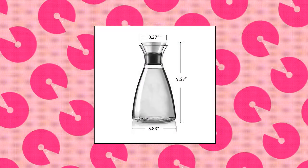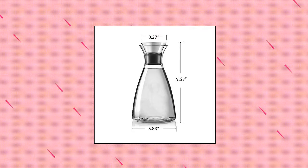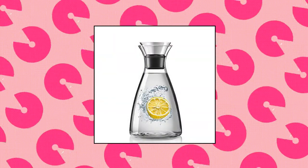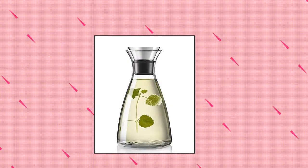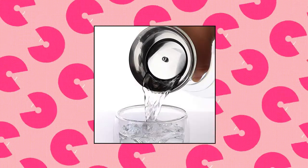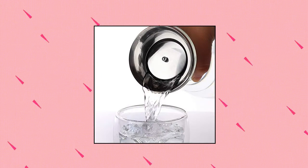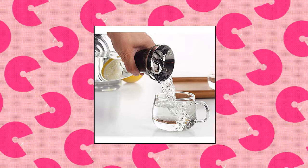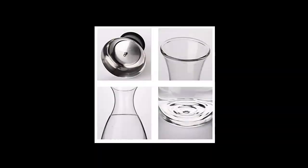Artcum 55 ounce heat resistant borosilicate glass pitcher, 1.65 liter capacity. This small and exquisite carafe glass pitcher can hold about half a gallon of fluid — e.g. water, tea, wine, milk — perfect for parties or regular use. Stove top safe, it is made of thin, lightweight and durable borosilicate glass, well known for its low coefficients and high thermal resistance.